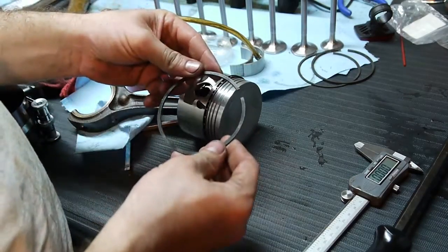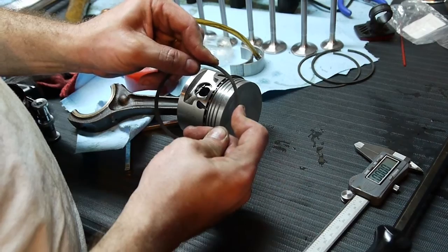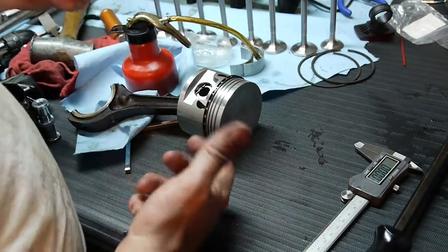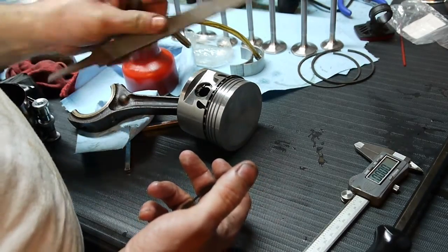I already gapped these. I put them into the cylinders, they compressed down, and then I measure with a feeler gauge to about a hundredth of an inch. I actually had to file these a little bit with a bastard file.